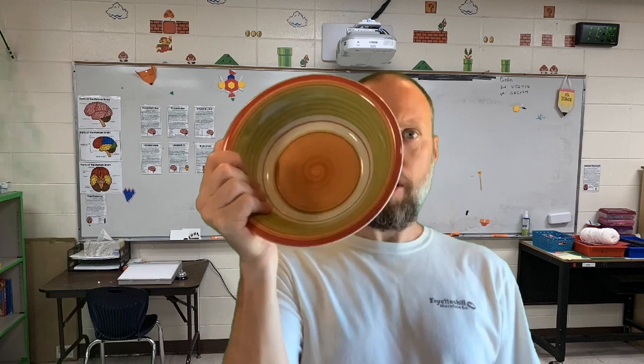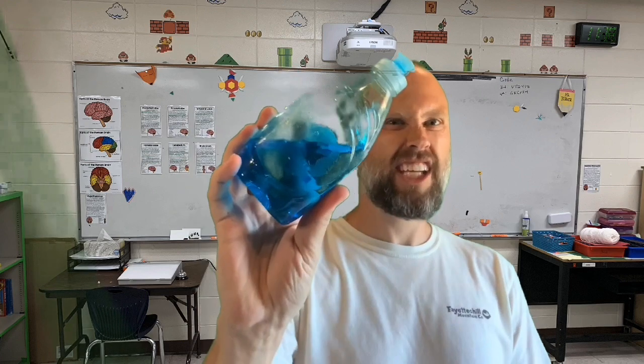The putty that we'll be making today you can make using just household items. It only really takes two ingredients but there are four things that you'll need: one is a bowl, two a spoon, three some type of dish soap — the color doesn't matter, that will just determine what color your putty is going to be — and four, cornstarch.